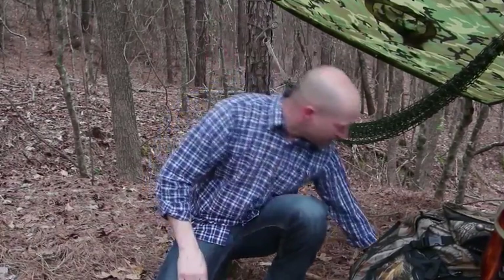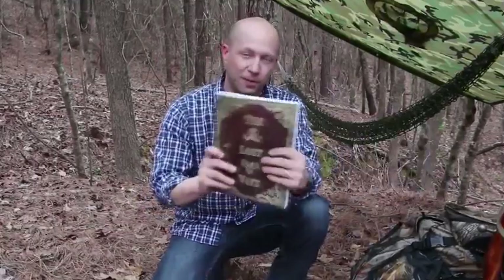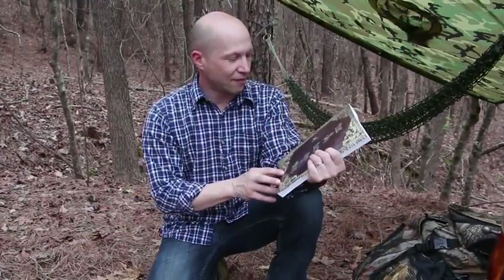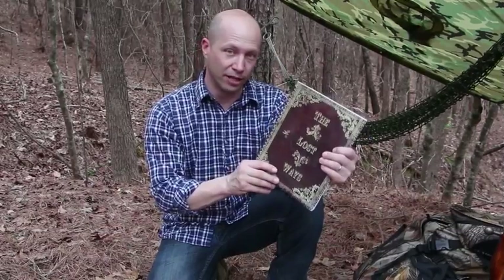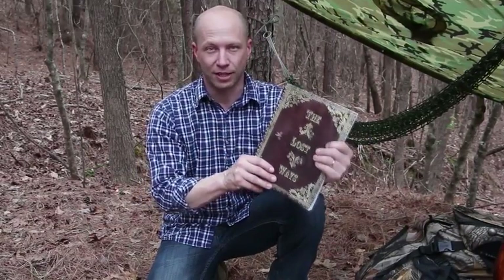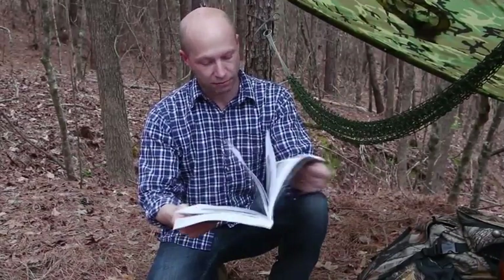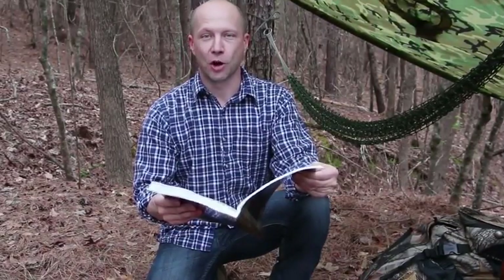Let's avert our gaze from modern survival thinking and think about how the guys who explored the west 150 years ago did it. I found this in a 350-page book called The Lost Ways — it's probably the only survival book I've actually enjoyed reading, and you won't believe the survival things we've lost to history. I found the pemmican recipe on page 48 and decided to give it a go.